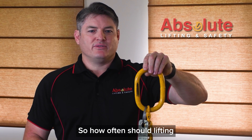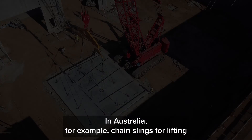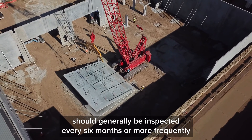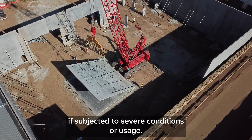So how often should lifting equipment be inspected, tested and certified? In Australia, for example, chain slings for lifting should generally be inspected every six months, or more frequently if subjected to severe conditions or usage.